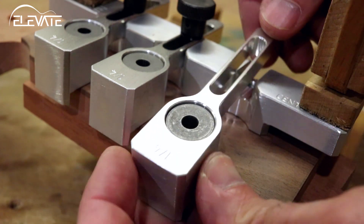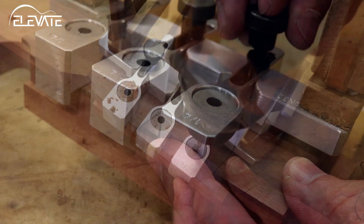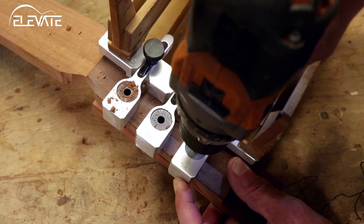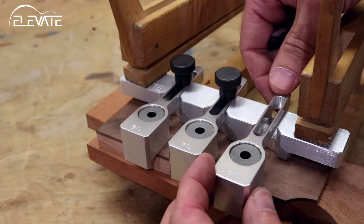Once the holes are drilled to the desired depth, don't unclamp the jig just yet. Instead, switch out the 11/32nds fingers for the quarter inch fingers. With these locked in place, drill all the way through the headstock and into the scrapboard. Once the first side is complete, repeat the same steps for the second side.